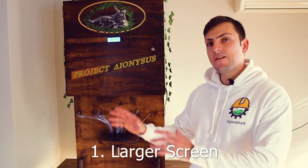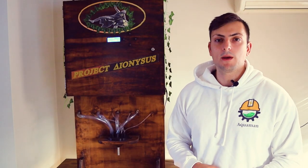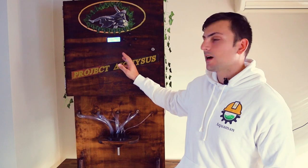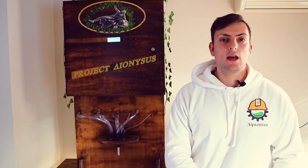Now we have three things I would do better next time. The first: have a bigger screen. See this little LCD screen here — the reason we put it in is because it was cheap and easy to program for our first prototype, but what I would have instead is a nice interactive touch LED screen, similar to the ones you see on cruise ships when the robotic cocktail arm makes drinks. It's much more interactive, easy to use, and looks better overall.